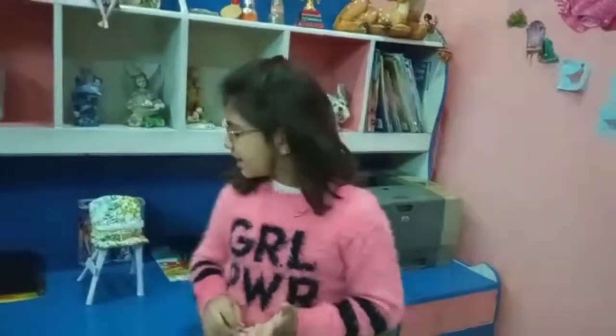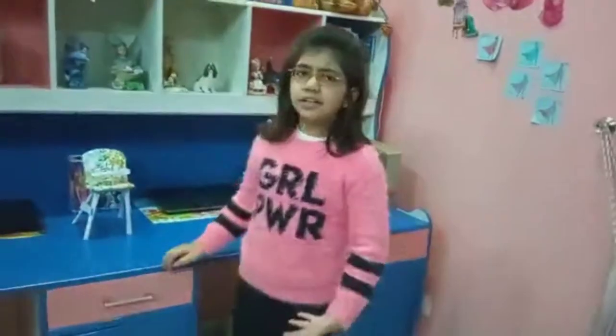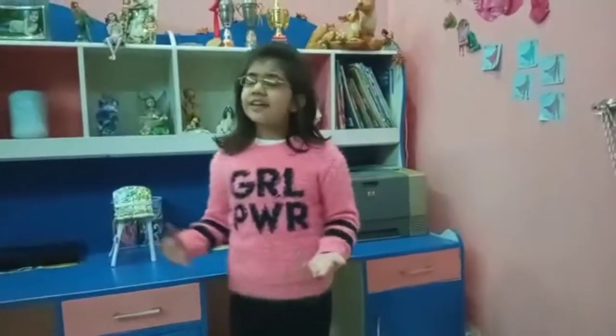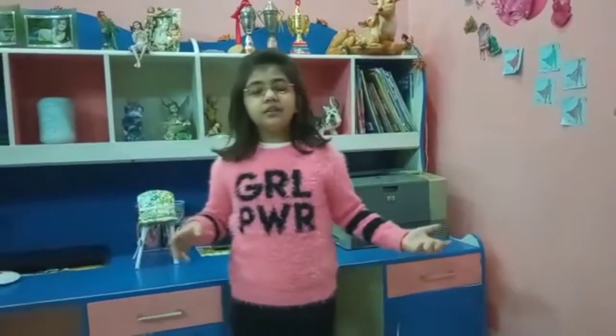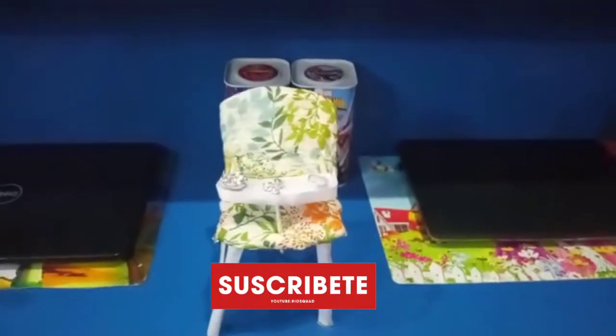At first I thought I would not be able to make the chair because I had to make loads of changes and I got stuck in a lot of places. But when I finished it, I was very happy with my results. I learned from this model prototype that different materials can make different amazing things that are very perfect. I hope you like my chair. Bye!